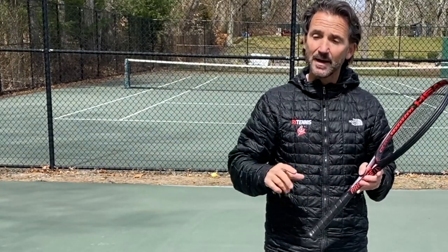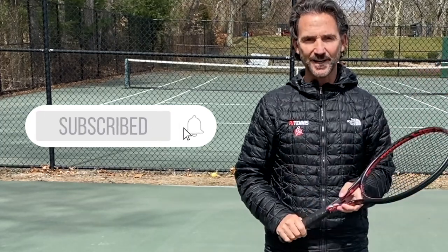Please hit the like button and subscribe to my channel — it will be greatly appreciated. Okay, on to Jannik Sinner's forehand.